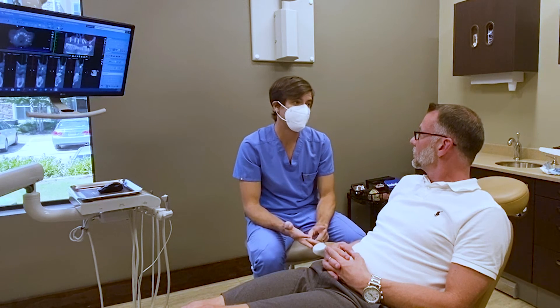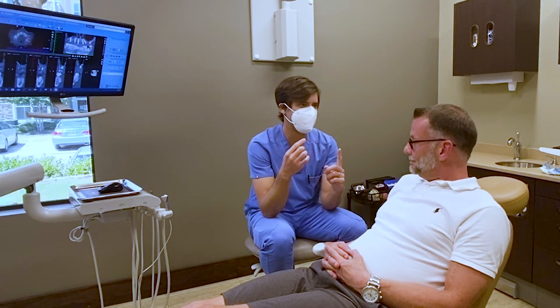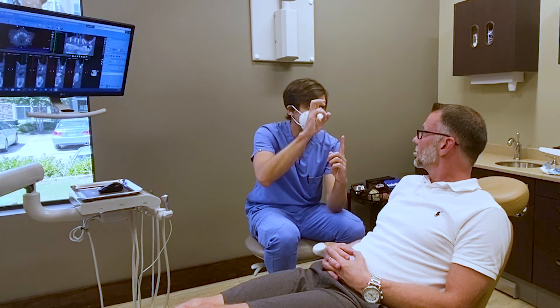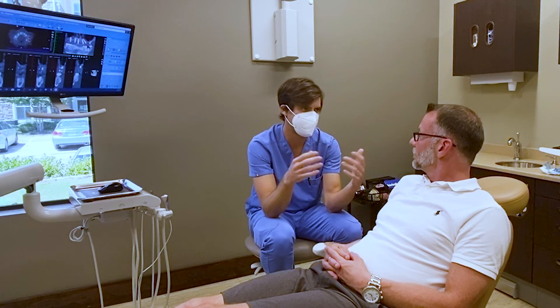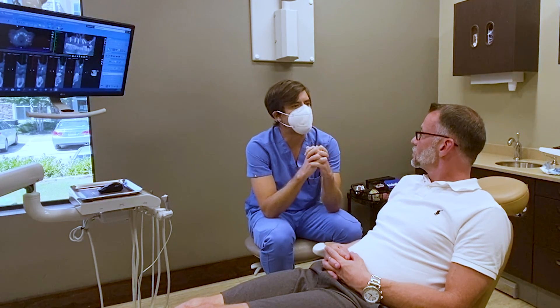To check if an implant is osseointegrated, you need three things: clinical evaluation, radiological evaluation, and then we test it. We have devices that perform resonance frequency analysis of the implant — we measure the magnetism to get a stability number, so we don't need to torque it. We check the soft tissue, probe, do X-rays, and sometimes use what's called an ISQ measurement — Implant Stability Quotient — to measure if the implant is integrated.